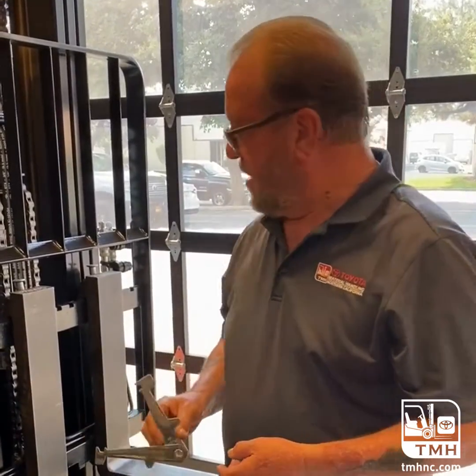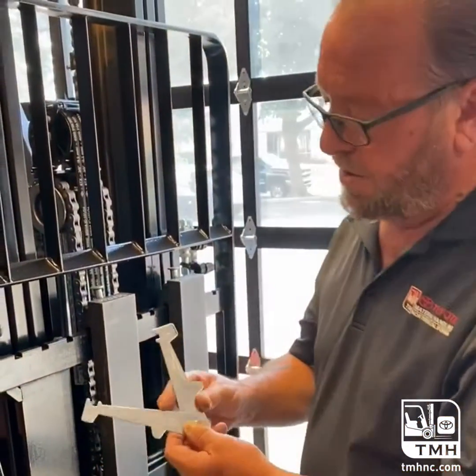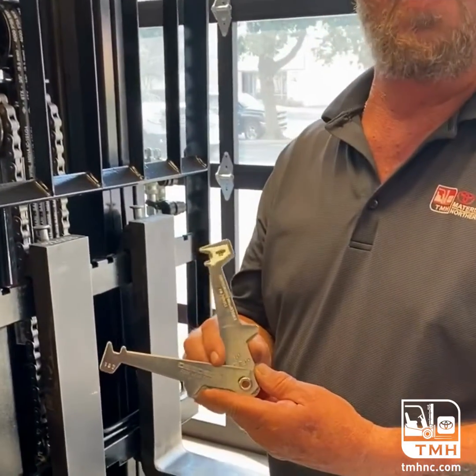Forks and fork wear. The allowed wear is 10% on a heel per OSHA. This is a fork gauge which is supplied by your local dealer and is what they call a go or no-go gauge.